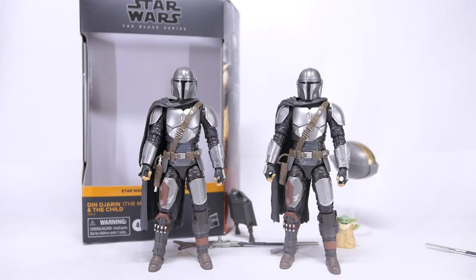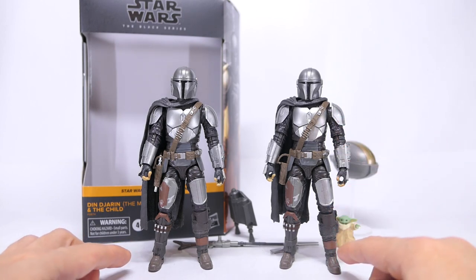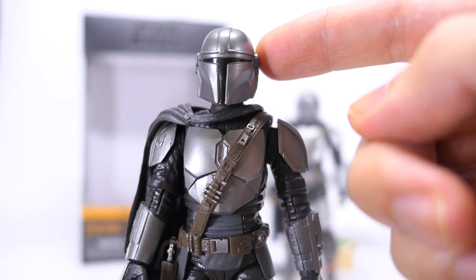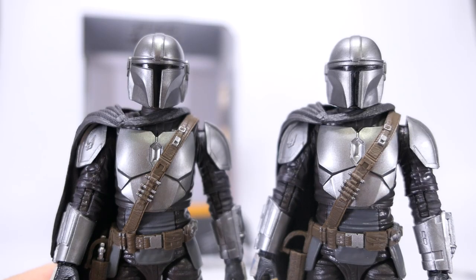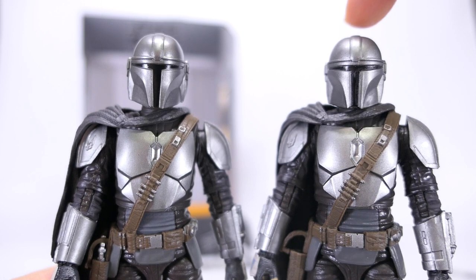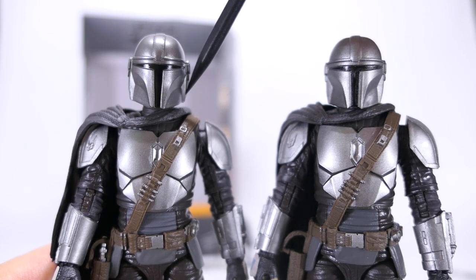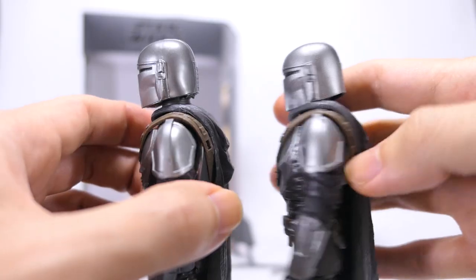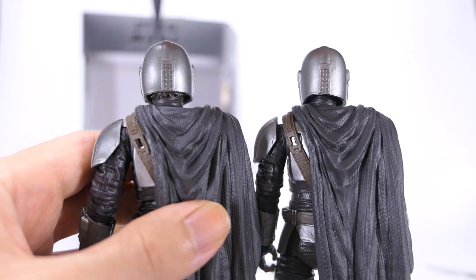Moving on to the sculpt of the figure itself — the sculpt and paint of the body is exactly the same as the single release Mandalorian Beskar armor version. The only difference on this new Mandalorian is in the head sculpt. The sculpt of his helmet looks decent at first, but with a closer look there are some defects. First, the helmet sculpt is softer compared to the previous version, and there's also some warping going on on the left side of his helmet.